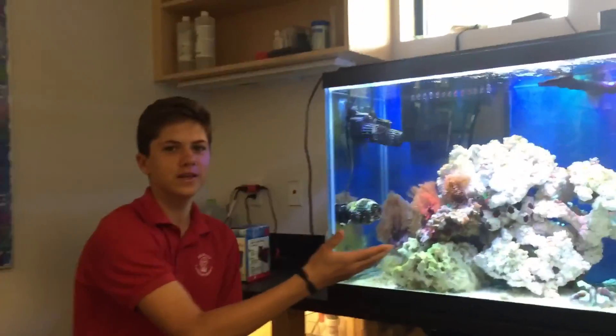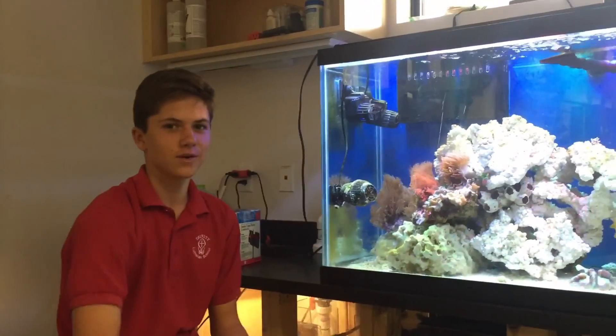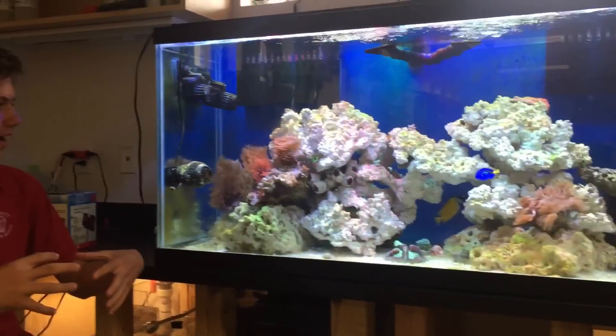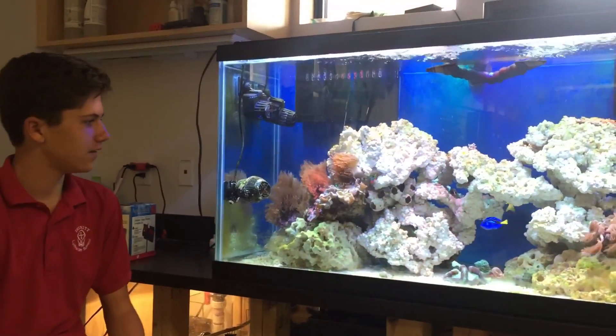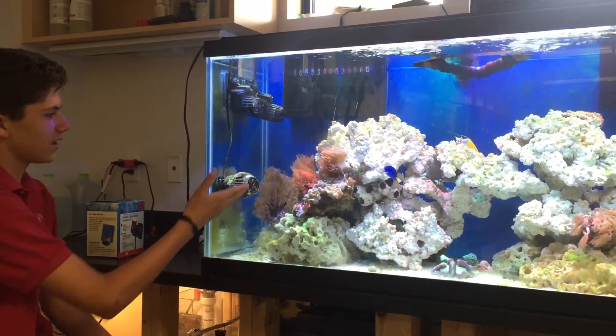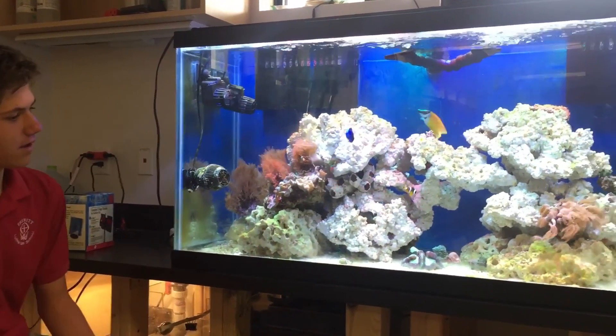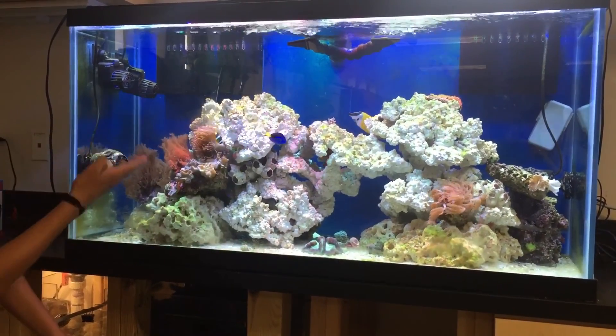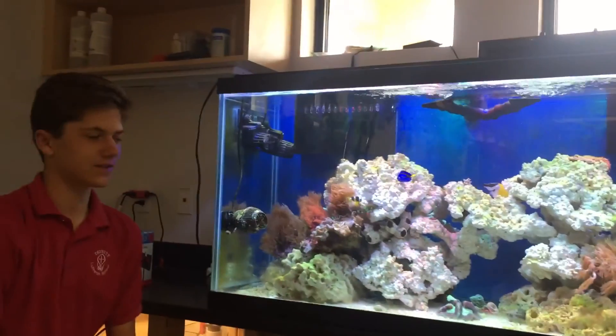In our display tank, we have many live aquatics. We have the live rock, which the bacteria grow on and then the fish eat. We also have many corals, anemone, and other live corals and rocks. We have many varieties of fish in our tank.